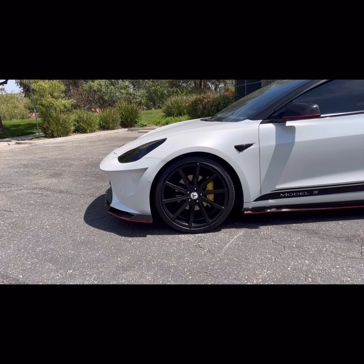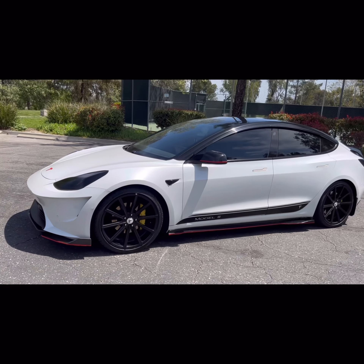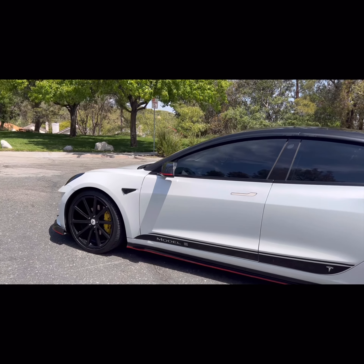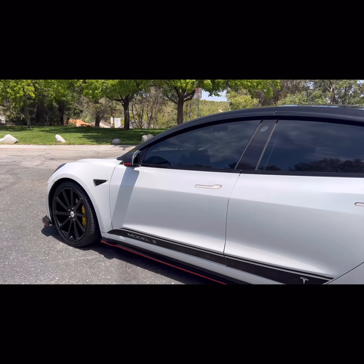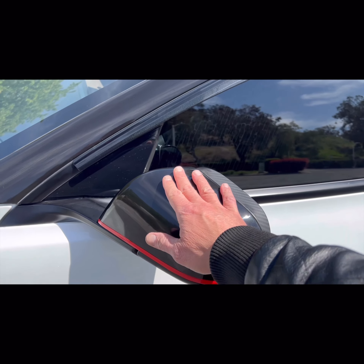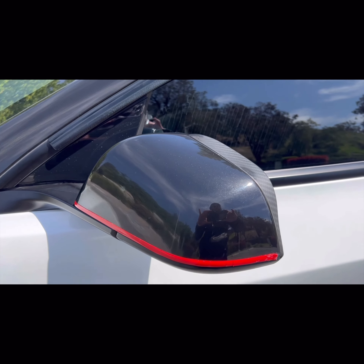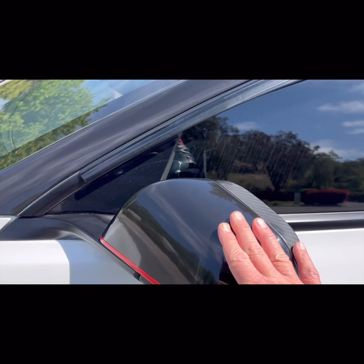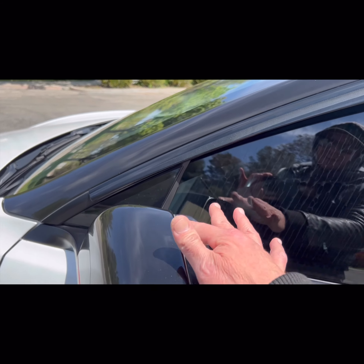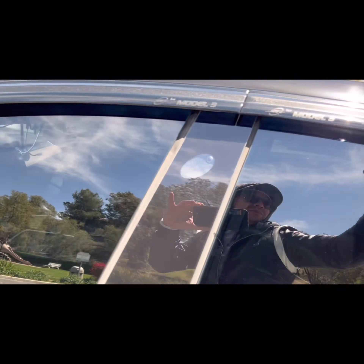I had the car lowered with H&R springs. If you notice, it's lowered — not slammed, but lowered. You don't want to slam it necessarily. Then I went and got gloss black side mirror covers — I thought it goes with the flow. After that I got a rain shade for the side mirror and wind deflectors — they add a little more character.